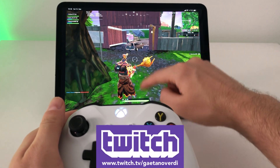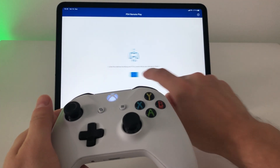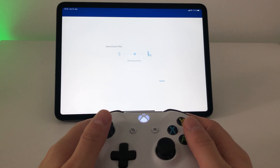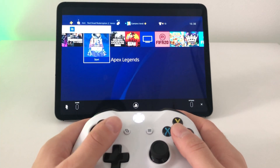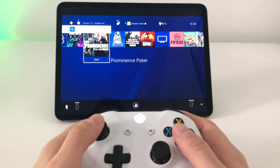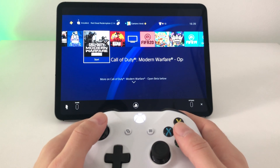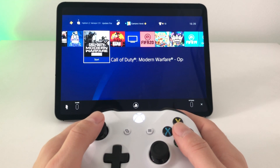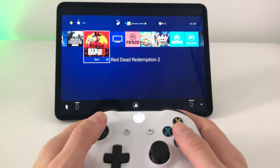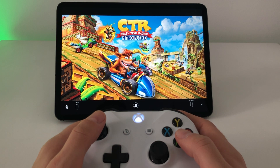One cool thing I should also show you: you can use the PS4 Remote Play app with the Xbox controller. If you're interested in that app, check my last video for more detail. Now connecting to the PS4 — as you can see, everything works, we have sound, we can move around. I wouldn't recommend playing competitive shooters like Apex or Call of Duty through Remote Play because the latency is too high for that.